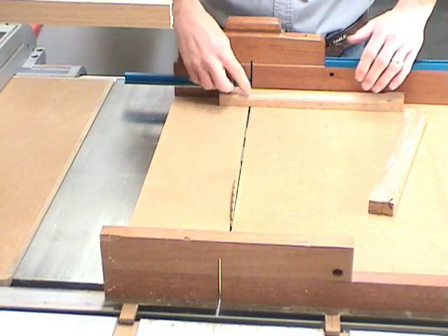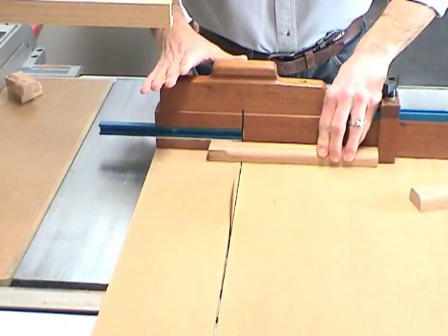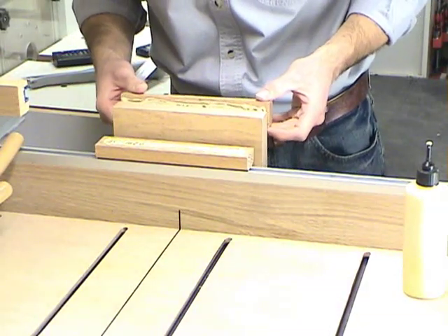Now we'll cut both pieces to width on the table saw at eight and a half inches. These round-over pieces that we just made are then glued to the main handle.